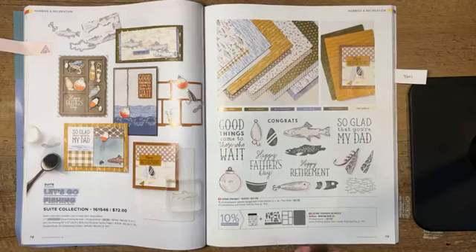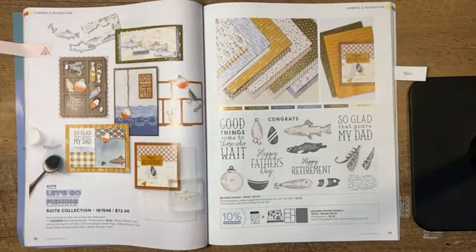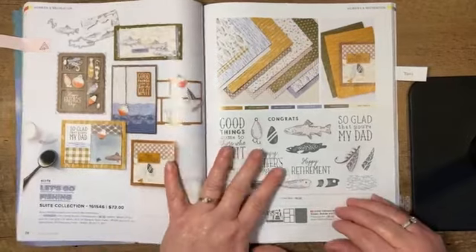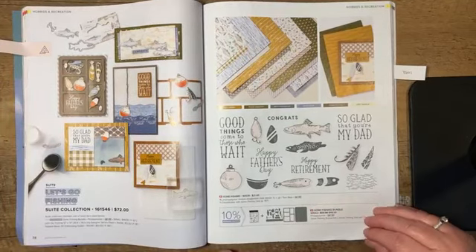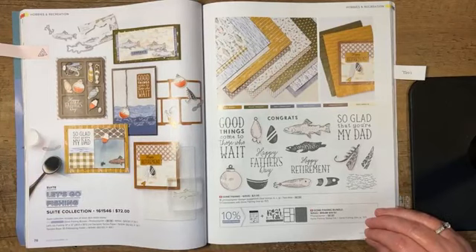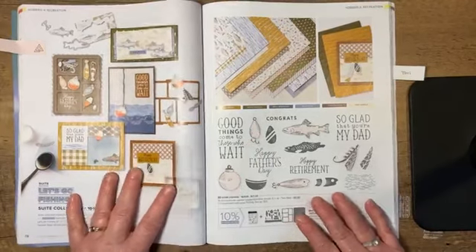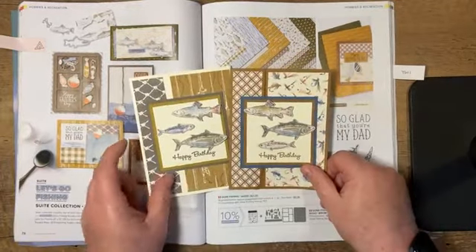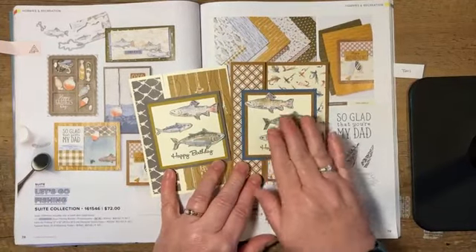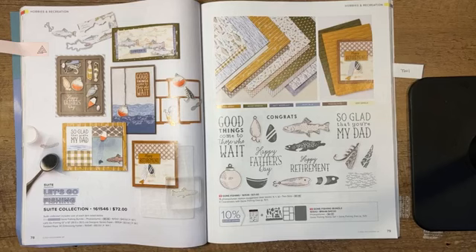Not to mention that there's a lot of females that like to fish too. I am billing this tonight as a masculine card because the people that are going to receive these cards are masculine. But keep your eyes open because I think there's some other things you can do, especially with this toolbox type die. Last week my cards really focused on the designer series paper because I did not have the stamp set. So instead I made a couple cards that just focused on our designer series paper. This week I am using the stamps and dies — there's still so much more that can be done.